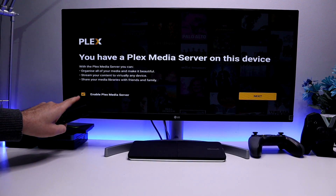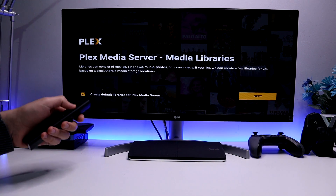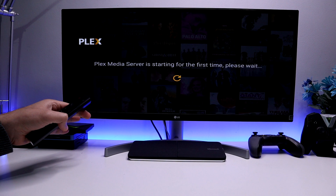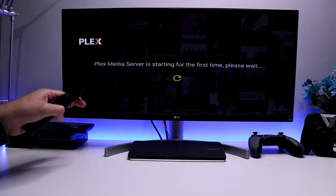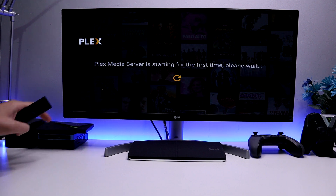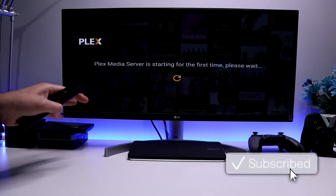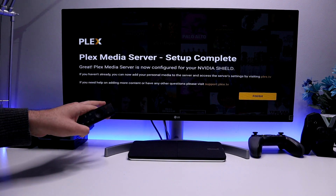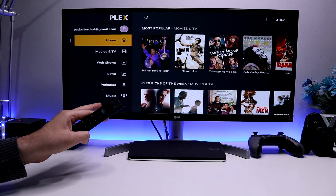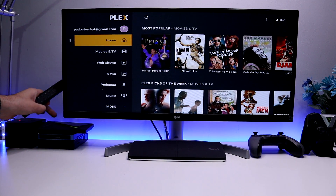Once that's finished installing, go back to Plex — it confirms it can see that we've installed the Plex Media Server. We have the option to enable the Plex Media Server; click Next. You have the option for default libraries — leave that as default, click Next, click Next again, give permission, click Next, and that should now start the service for the first time. We then get the final message saying the Plex Media Server has now been fully configured for your Nvidia Shield. Click Finish — that's all the configuration needed here.